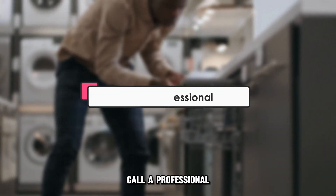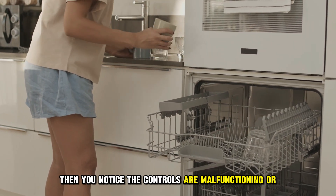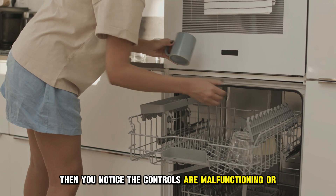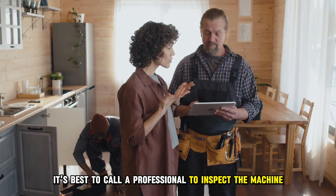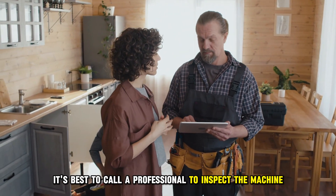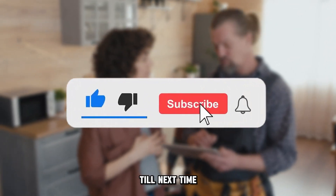The third solution is to call a professional. If blockage or the pressure switch is not your issue and you notice the controls are malfunctioning or showing signs of serious defects such as oxidation, it's best to call a professional to inspect the machine and recommend further action. Thanks for watching. Till next time.